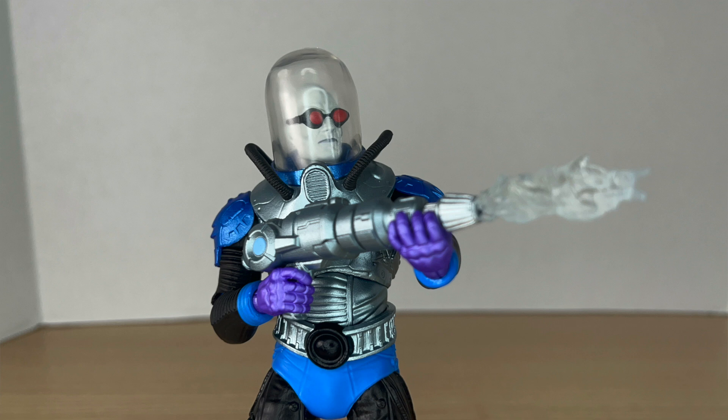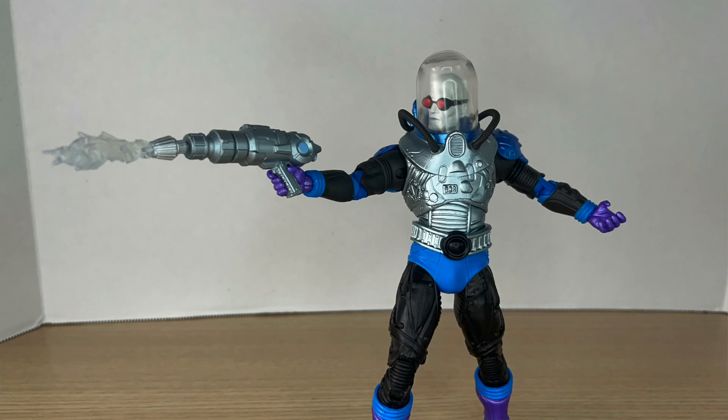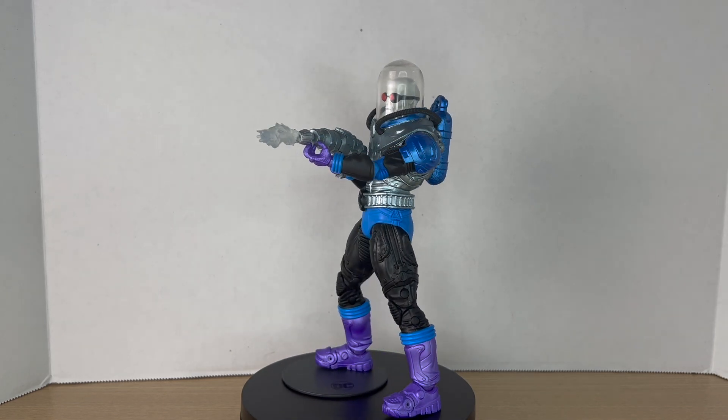This version of the figure feels like a platinum edition — like it should have been a platinum edition — but I'm so glad it's not. I'm glad it's a single card figure so I was actually able to get it, unlike the platinum chases. It does feel like a platinum version of the first figure, but I'm glad it's a general release.